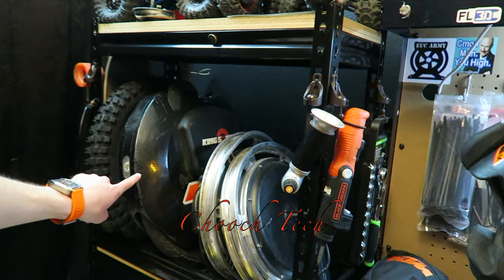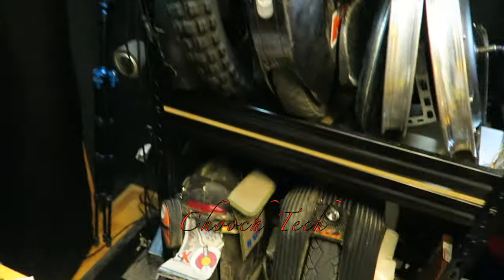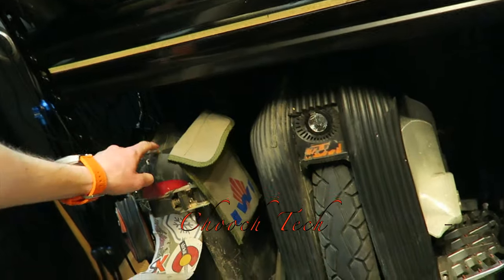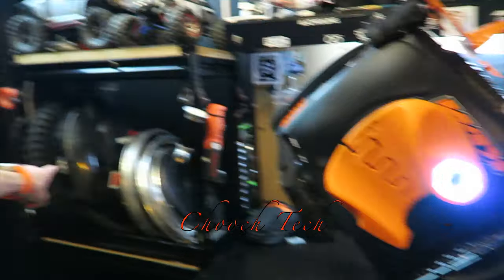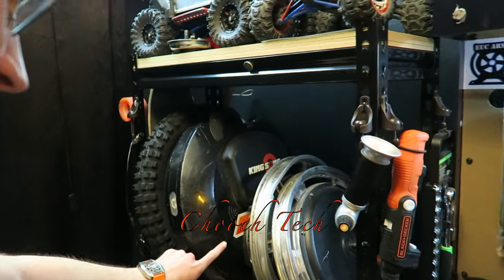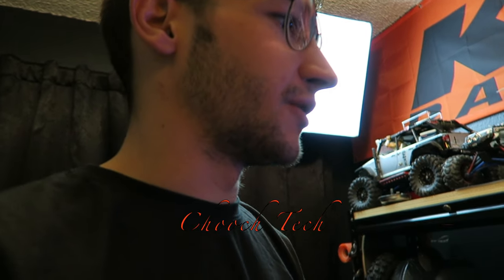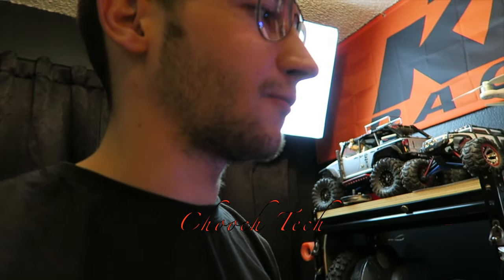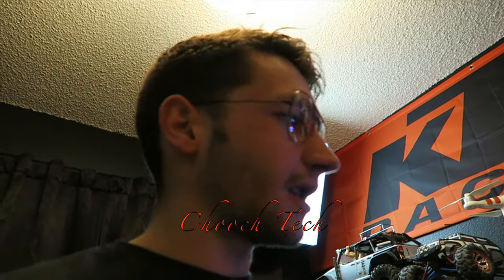The reason I'm saying that is because I had the 16S at the same time I had the V3S back in 2018, and that was my ultimate go-to city wheel — the 16S. I love that wheel a lot, and I feel like a 16-inch wheel is perfect for the city. If I would have had one that went 40 miles an hour, you wouldn't have been able to get me off of it.